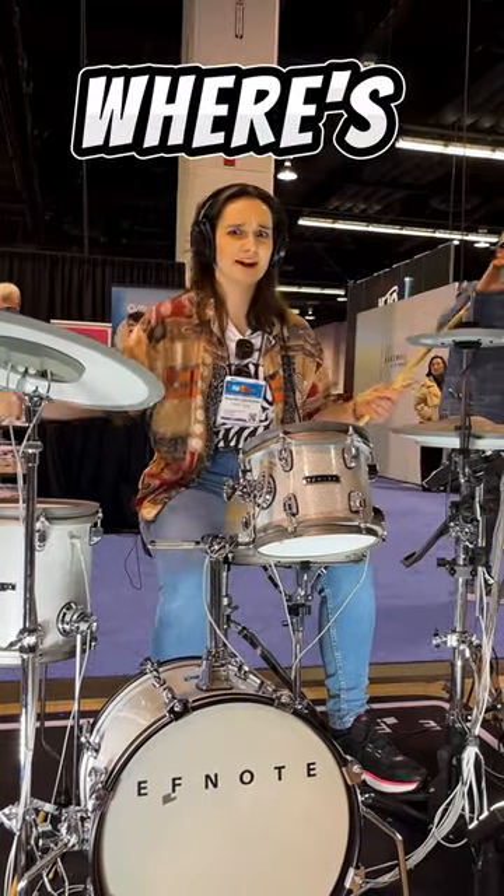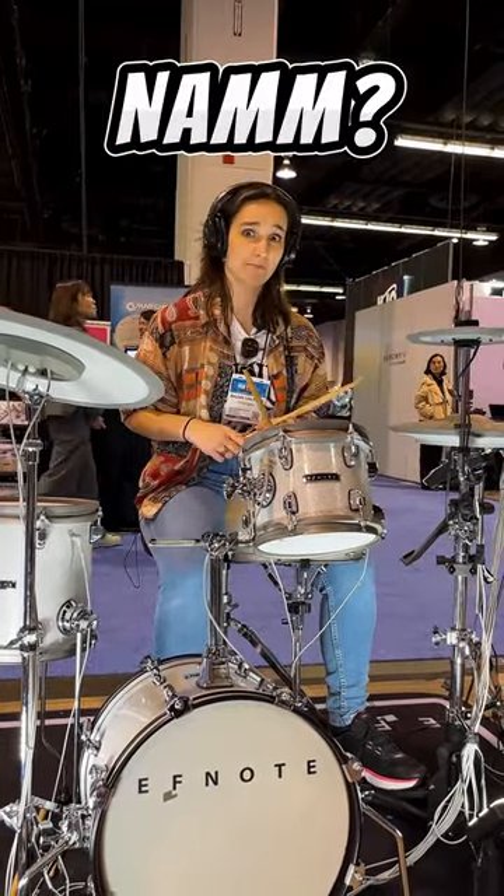If you have never played drums before, then where's a better place than to do it at Dan? Eighth note groove.